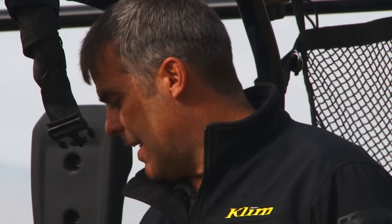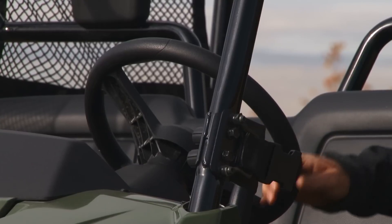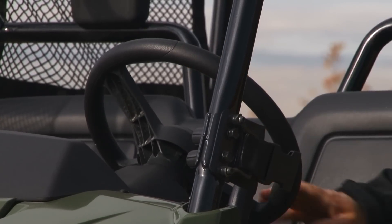The seat is very comfortable and has a lot of padding, and it's also very open so the steering well is extremely easy to get in and around — it's not like you're dropping into a machine like some of them.